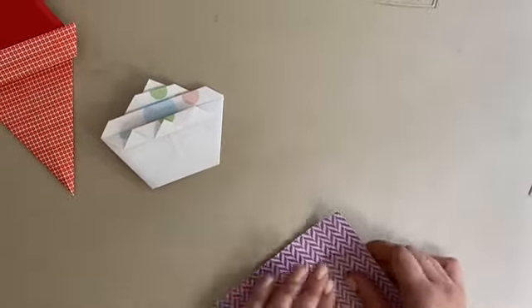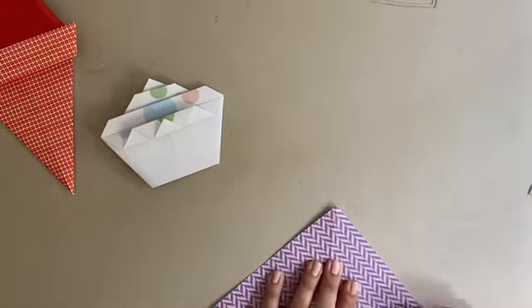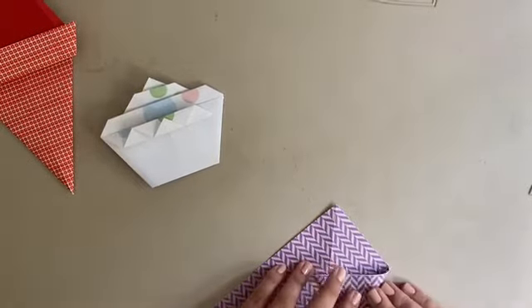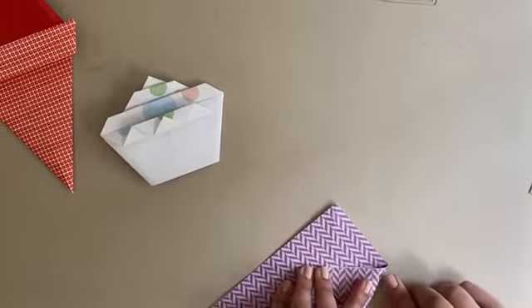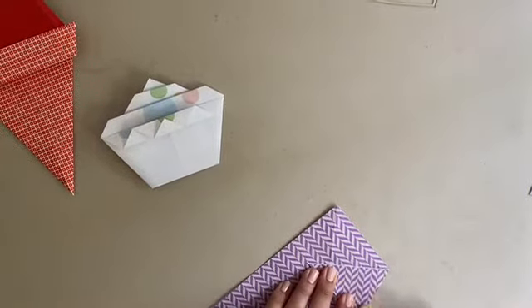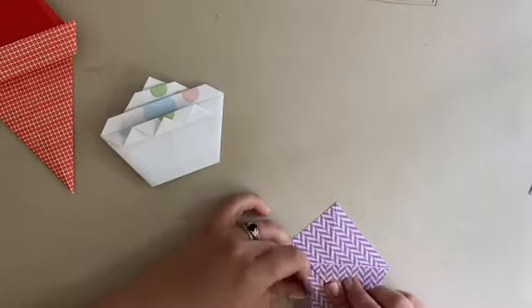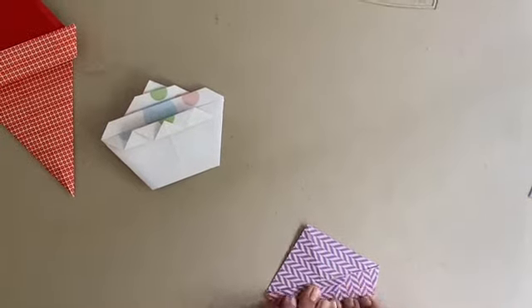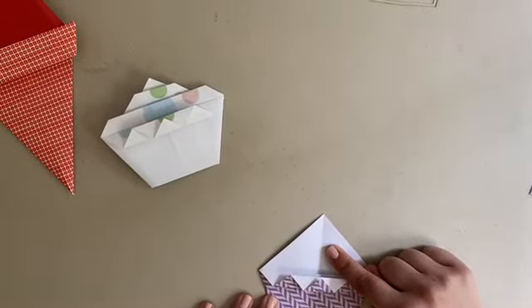Flip it over gently to the other side — we're going to make our cupcake shape now. Take your right point and fold it in to the center. Keep folding until on the side you can see the edge of the fold that we made on the front side — we want it to be nice and straight. We're making kind of a pentagon shape here. Do the same thing with the other side, keep pulling it over. Flip it back over to the front side so you can see your cupcake liner down at the bottom and your soon-to-be icing up at the top.